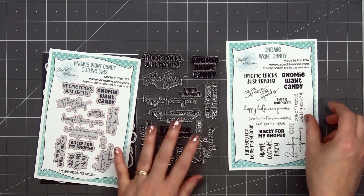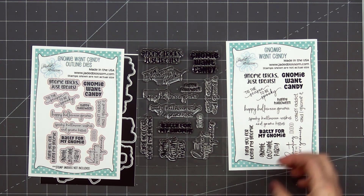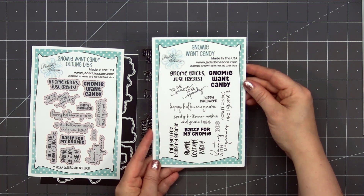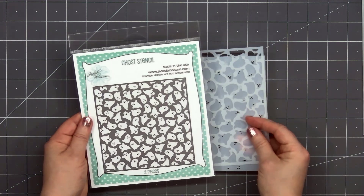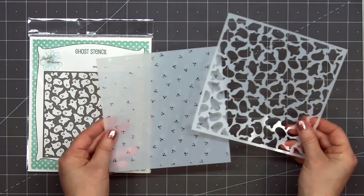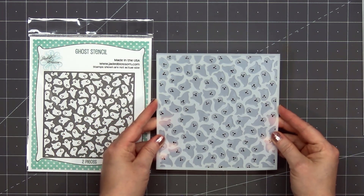The next stamp set is called Gnome Want Candy, and there's also the coordinating outline dies. There are so many fun sentiments, perfect for your gnome Halloween cards. I think some of the candy sentiments would also work year round. There is a new stencil in the release — this is Ghost Stencil. There are two pieces: one has the eyes and the mouth, and the other has the body of the ghost, so you can create a really fun background for your Halloween cards.